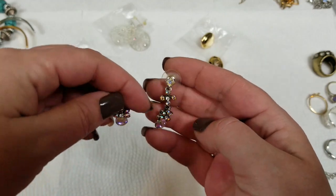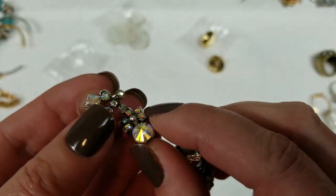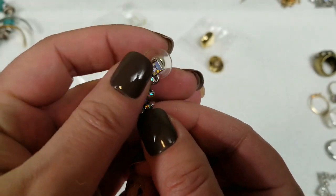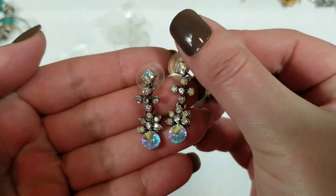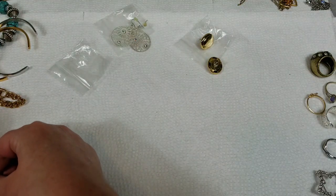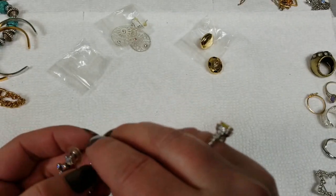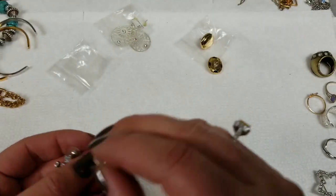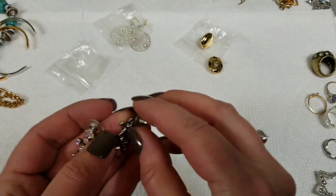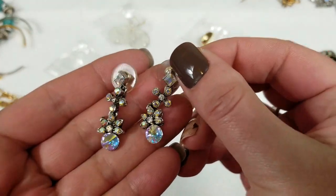These have the AB coating and then the rivoli on the bottom one. They're really pretty. These ones have a drop of 1¼ inch. They feel brand new. So on these ones we will do $5.